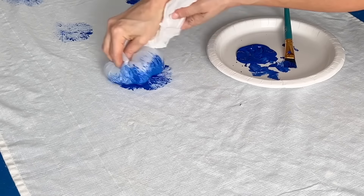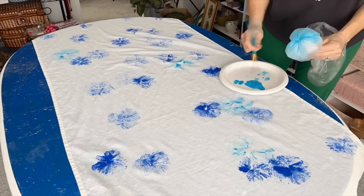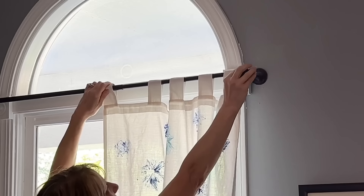Press the paint-covered bag bubble onto the fabric panel. Continue to press painted flowers randomly on the curtain panel. Give your flowers some depth by repeating this process with a coordinating color.